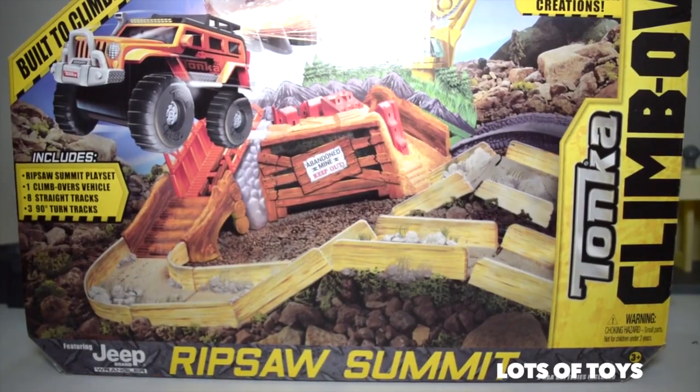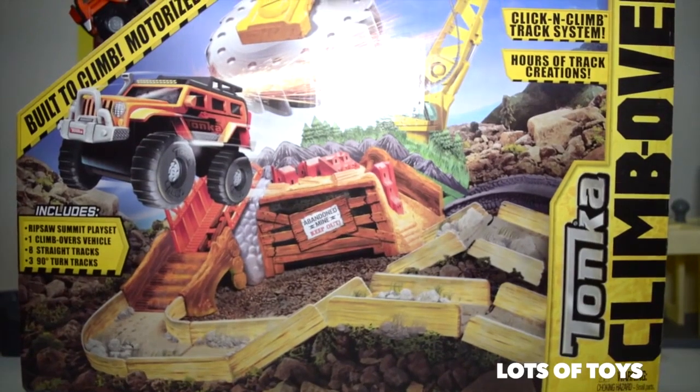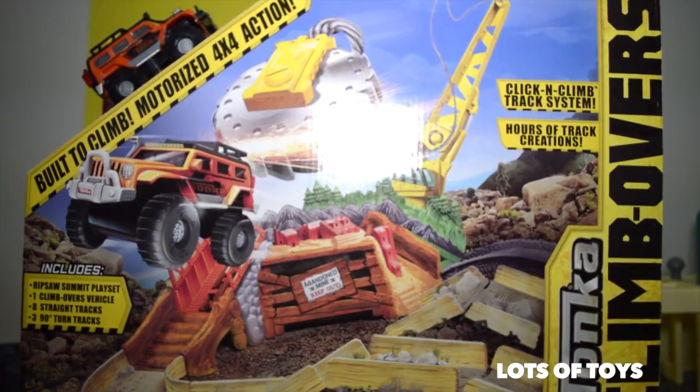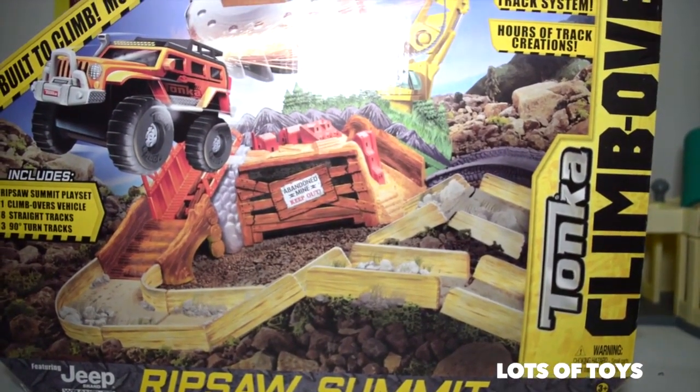Hey Lots of Toys fans, it's Miriam and Patrick. Check out this fun new Tonka Climbovers Monster Jam. This is a Jeep Wrangler and it's part of the Ripsaw Summit collection.